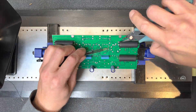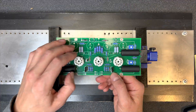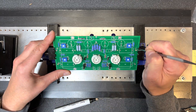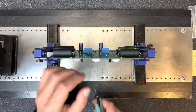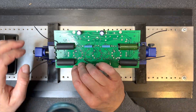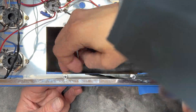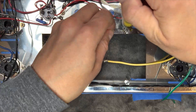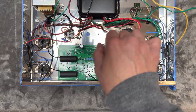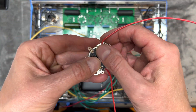Let's finish up the PC board now and install it on the chassis. Now let's install the front panel hardware and continue with the wiring and parts installation.